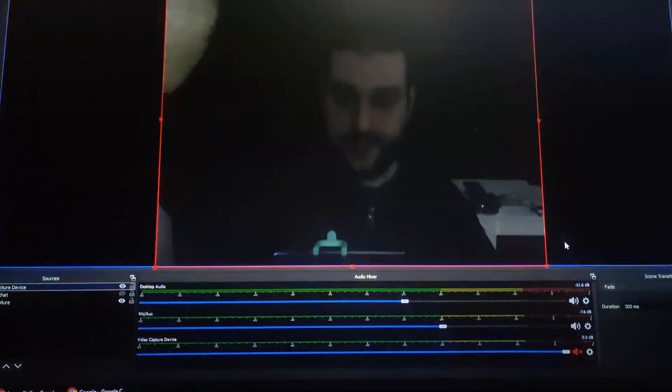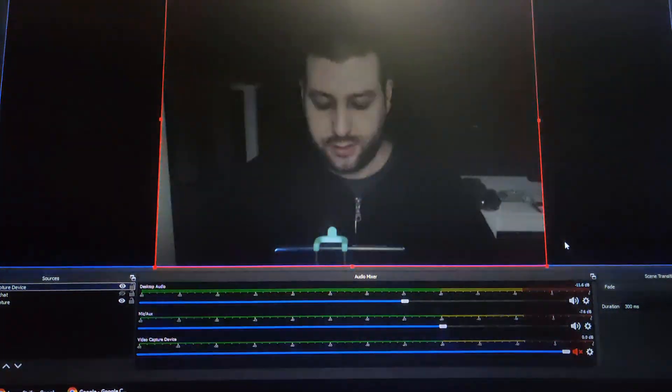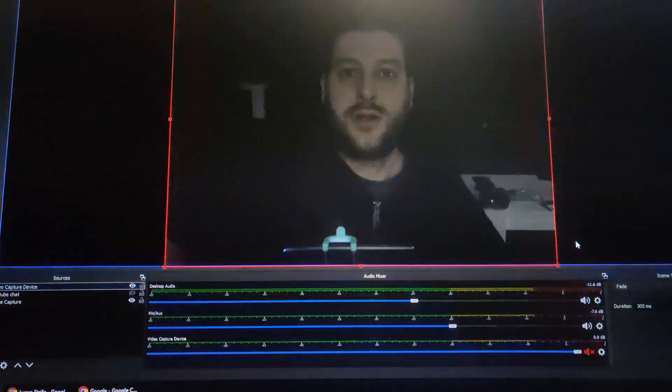Let's go to light setting number two — one, two, three, boom! Light setting two, as you can see a little bit brighter. Now we're gonna go to light setting three.